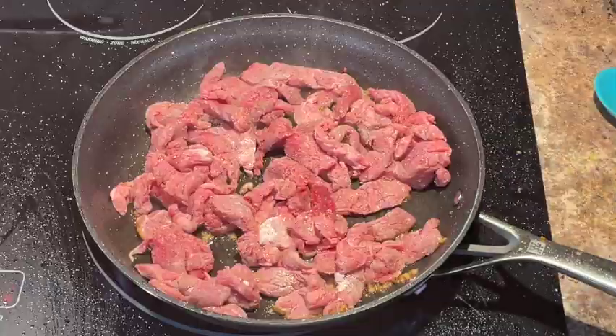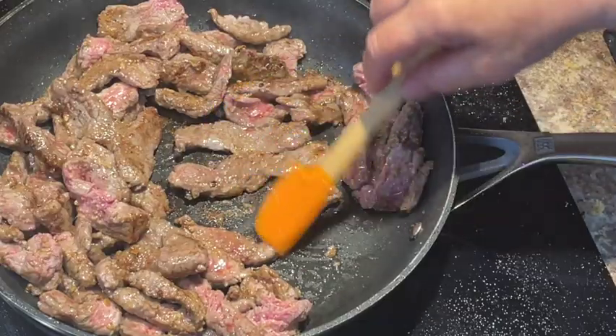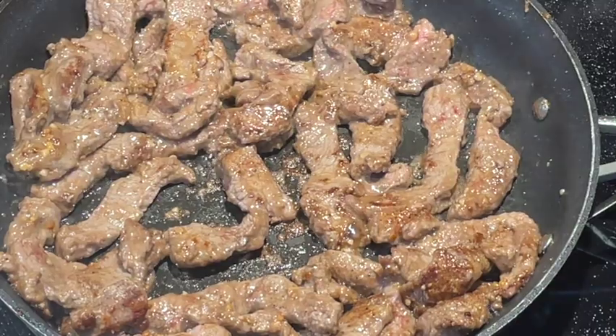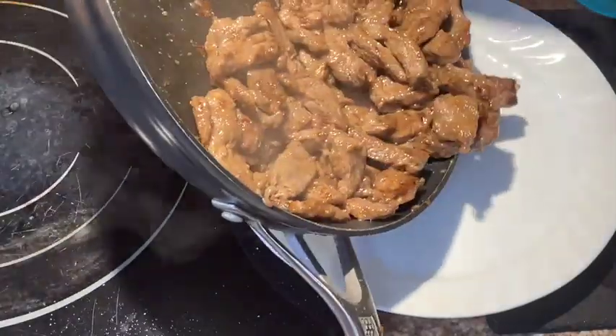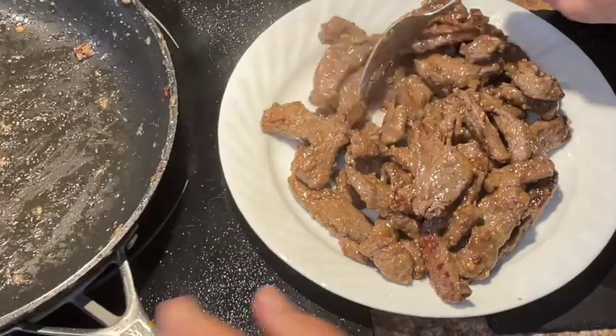Quickly add your coated beef strips. Stir it a little so that the beef has oil on it and can brown up nicely, which also spreads the flavor of the garlic and ginger more evenly. The heat will still need to be medium-high at this point — lightly brown the beef, and when there's no more pink in it, it's done and you can take it out of the pan and put it on a plate.